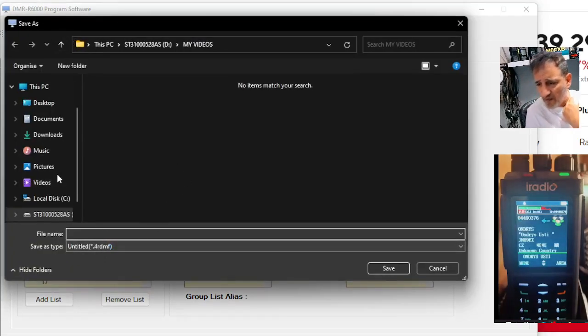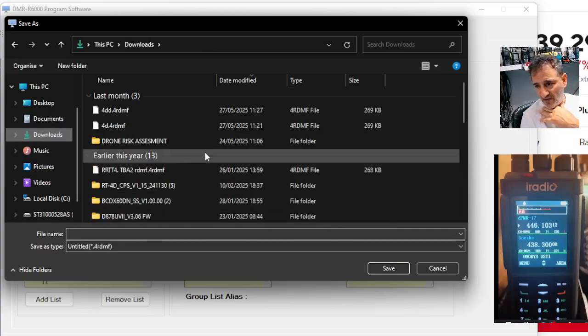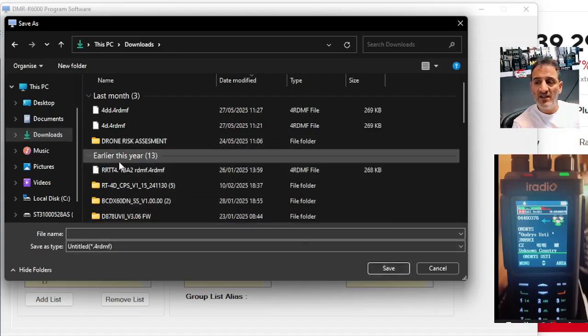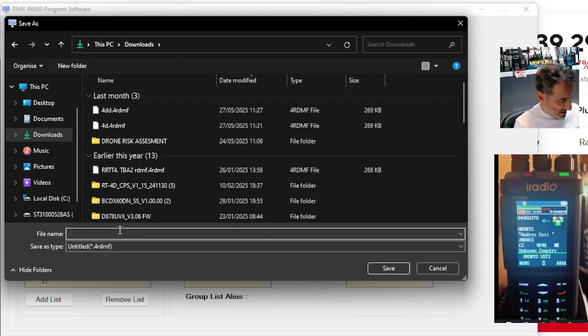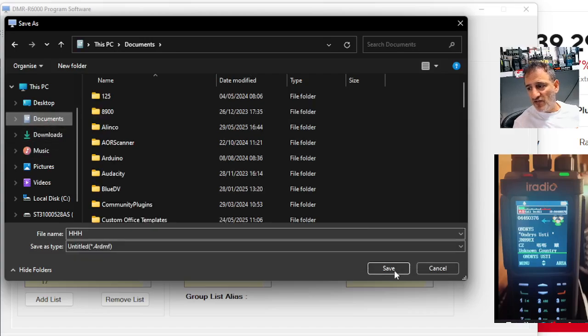It saves it as a DMF file. And that's basically your RADTEL RT-4D, which is a very good set. But again, hard to program — there's no thing like 'oh, is this DMR radio easy to program?' There's no such thing as an easy DMR radio to program. It does not exist.